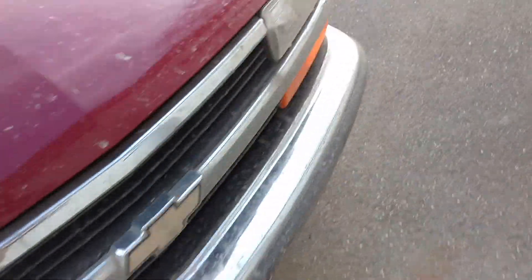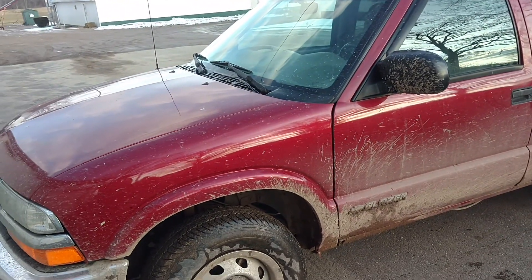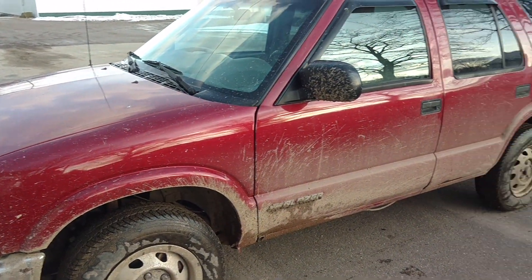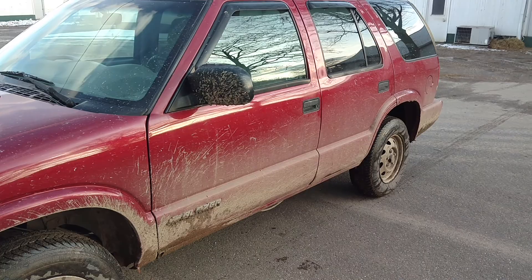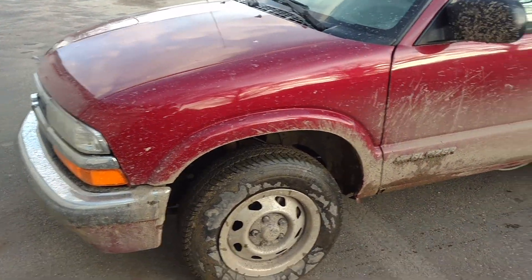And too, I don't think I'm gonna wash this thing very often — at least not right now. Because it just kinda, you know, defeats the purpose, basically. To wash it.